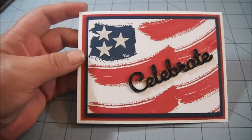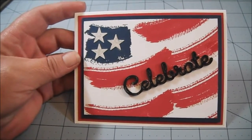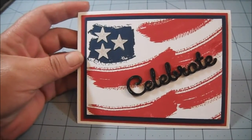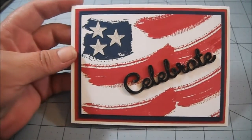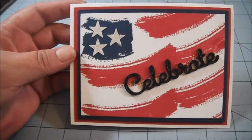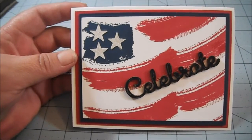This is a card I made for a challenge over at my Stampin' Up! team group on Facebook. The challenge was to make 4th of July themed cards or projects. And so I made this card.